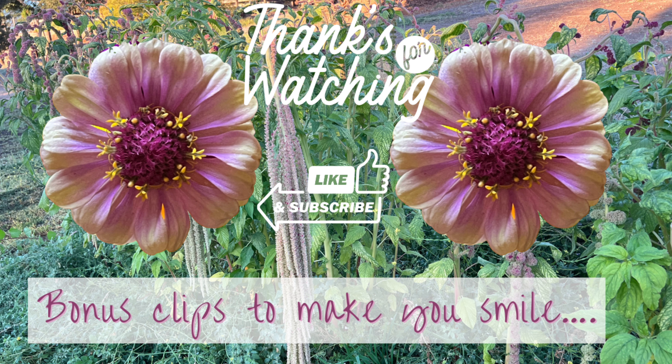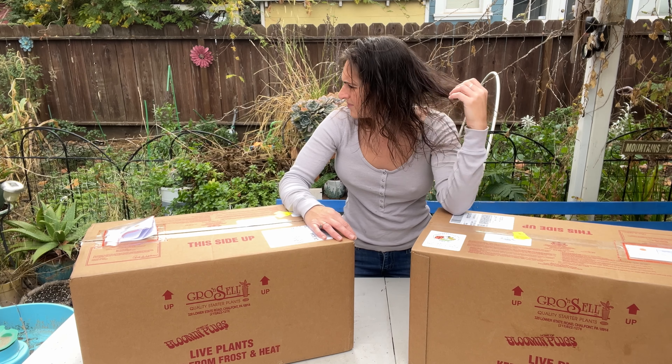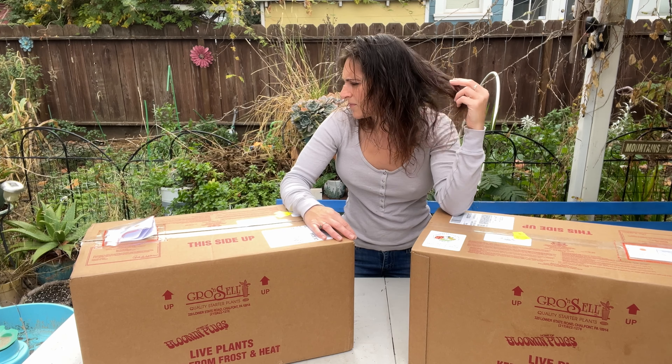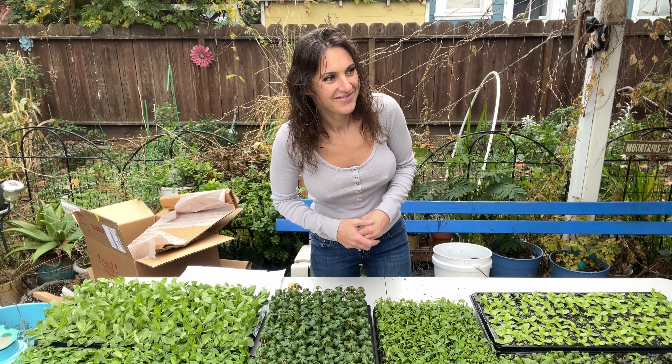The last tray was Campanula Champion White, and then this was the tray that came yesterday — it's Lizzy Voyage First Love, I believe. So out of six trays, to only have one that's partially damaged, I feel like that is a pretty good success rate and I'm not going to complain about it.